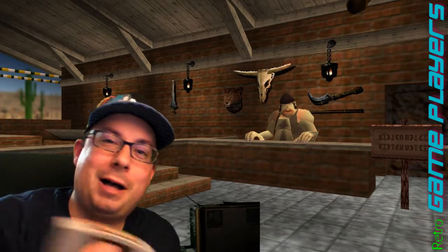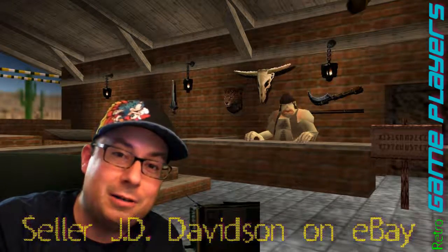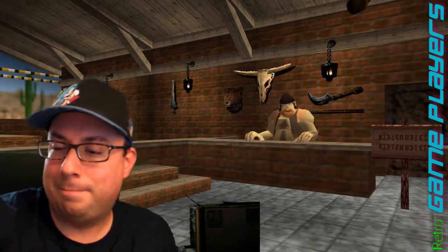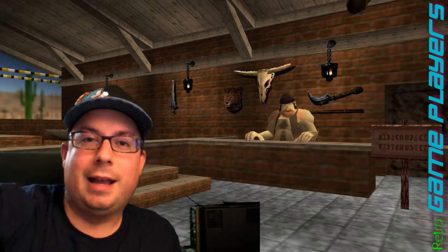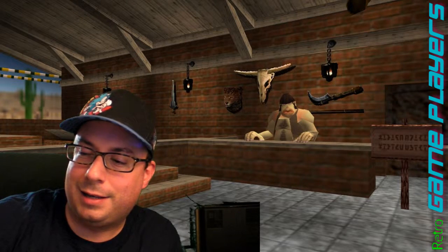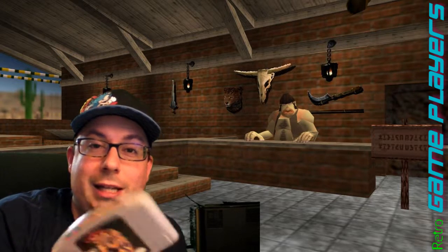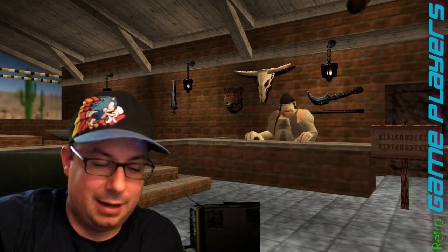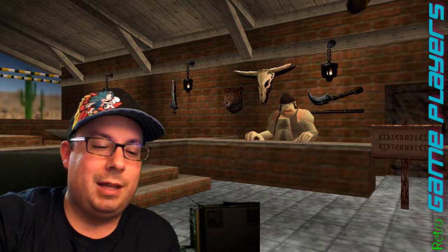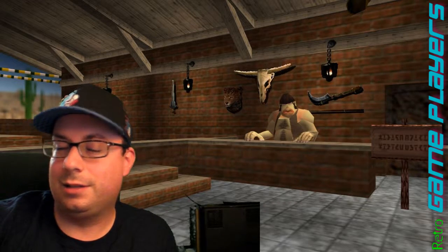I bought the whole complete set of US labels, and it includes the gray variant carts. Some games, like this No Mercy game, are on a black cart — they didn't make a gray one — but there are other games like Turok Rage Wars that are a gray variant, which is harder to find. The sheet has all of those games listed as stickers, so what I like to do is put the sticker on the game, and then whatever's left on the sheet is what I need to find. It kind of narrows it down for me.